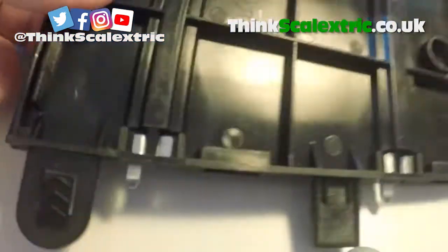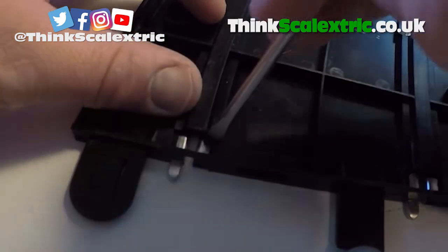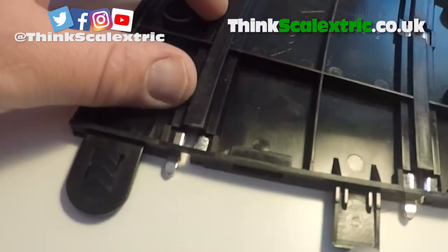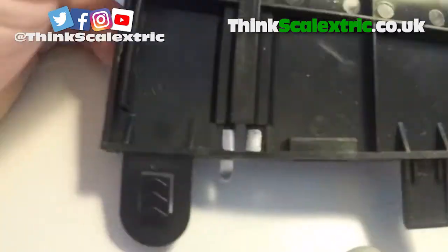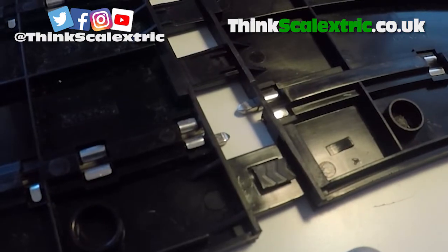As you can see, if I take this one back apart again — this one's never been squeezed. If you can see it on the camera, this one on the right is really really high. If I squeeze that down, you can see where I squeezed it there. Hopefully that will help you get much better track connection.